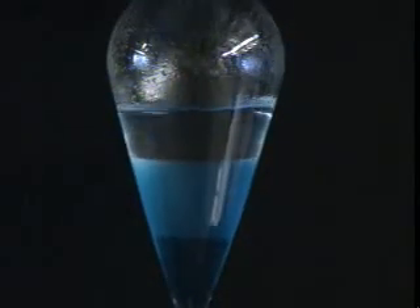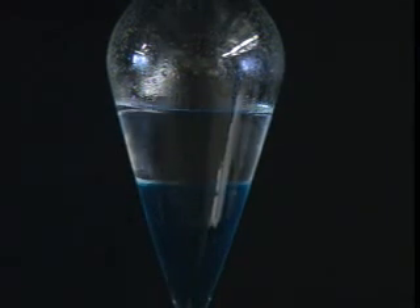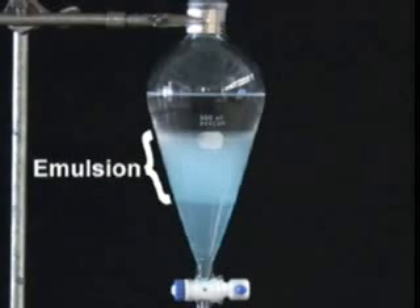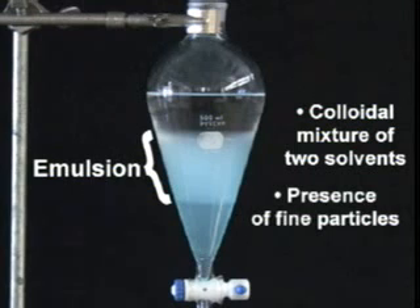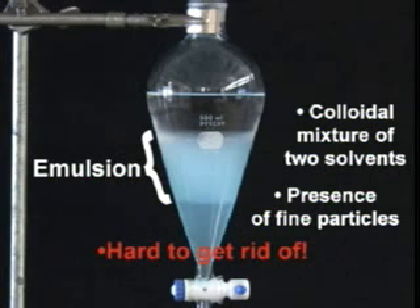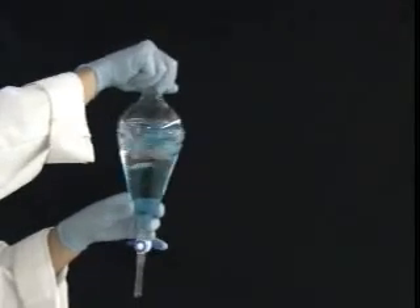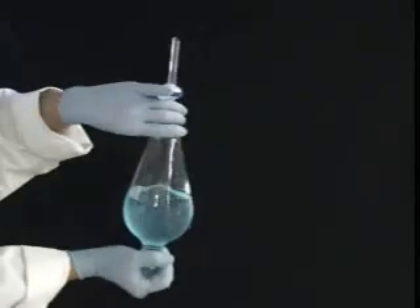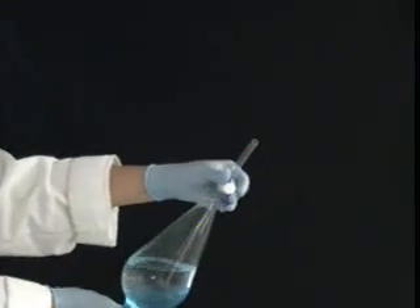Ideally, two layers with a nice, clean interface should form very quickly. Unfortunately, things don't always go so smoothly. A thick, cloudy layer called an emulsion can sometimes form between the two solvent layers. An emulsion is a colloidal mixture of the two solvents and is frequently caused by the presence of fine particles in the solution. Getting rid of an emulsion can take some time, so if you know that you are likely to generate one, your best bet is to take pains to prevent it ahead of time. For example, gently swirling and inverting your sep funnel will rarely cause an emulsion to form. You will have to spend more time mixing because swirling is not as efficient as shaking, but it may be worth it.